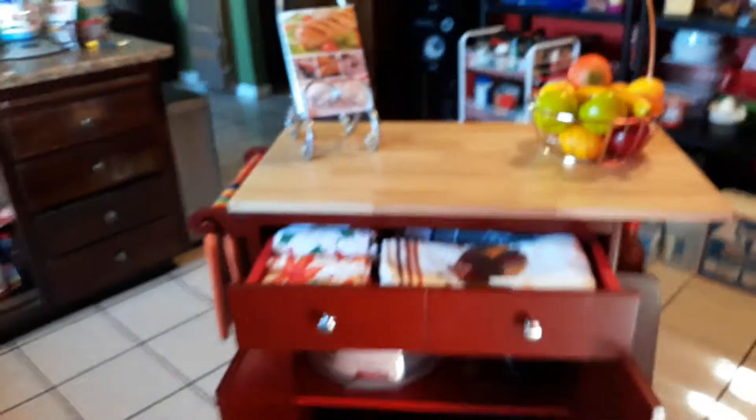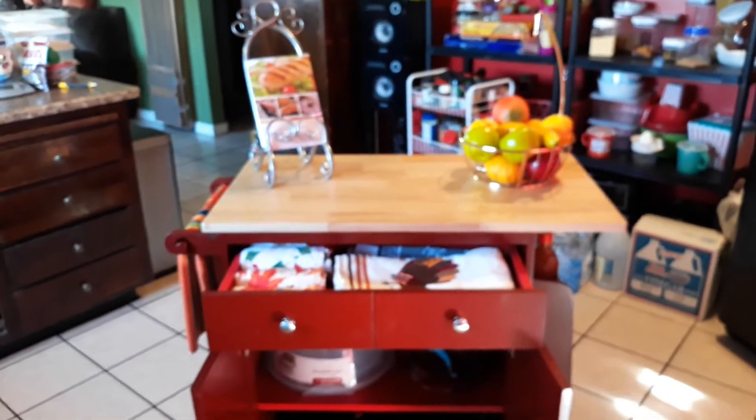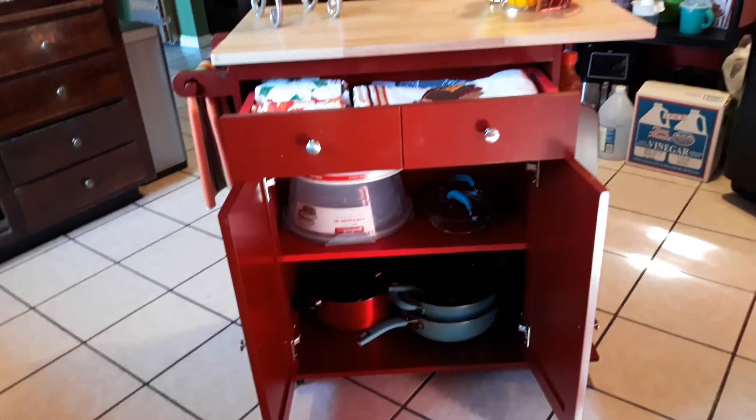My little portable island — all the way around it, it turns. You see I can push it. That's the back of it. It really works fine for me. So that's my portable island. If you're old or new to my page, welcome to my new portable island for my kitchen. I do live in an apartment.